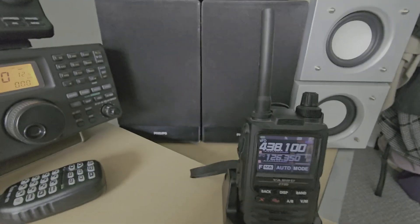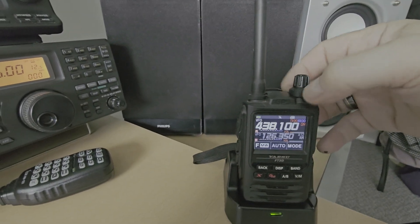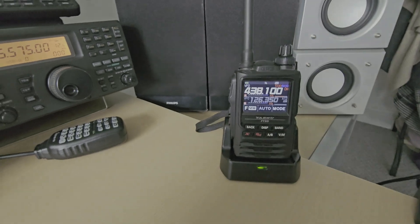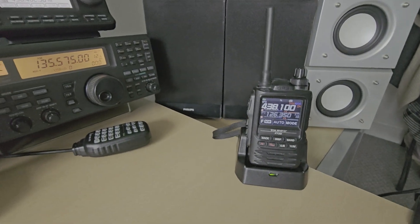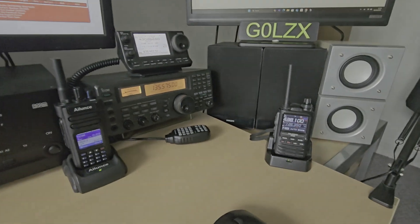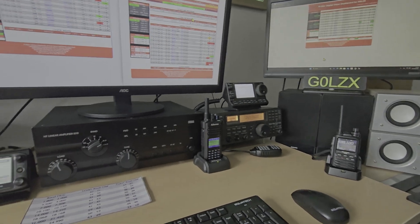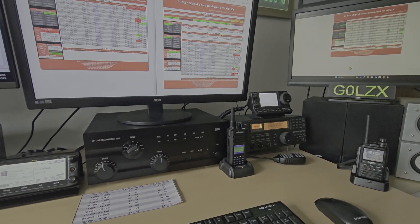I'll send the volume up on the Fusion radio just in case. I'll leave the volume up for D-Star and DMR too in case anyone comes on. So let's talk about the advantages and disadvantages and what it's going to cost you. Basically for a hotspot, you need the Raspberry Pi.